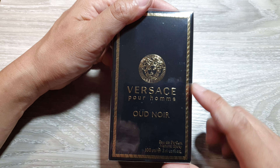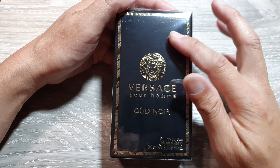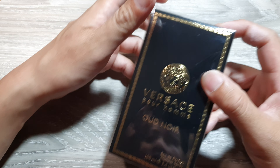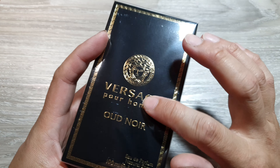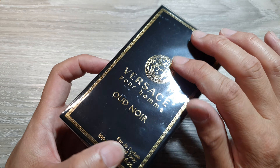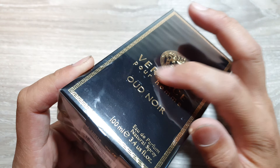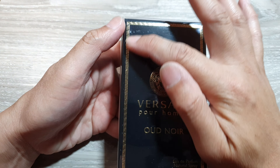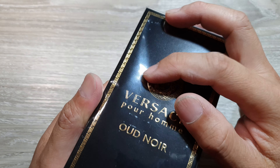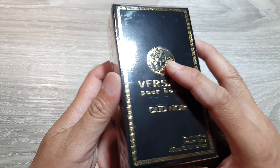Now when you first purchase the package, the first thing you will notice is that the real one will have embossed printing and writing. If you feel against the box, it is not flat or flush — it is raised and embossed. If you run your fingers along the writing and the logo, it kind of raises up. It has embossed writing on the packaging.